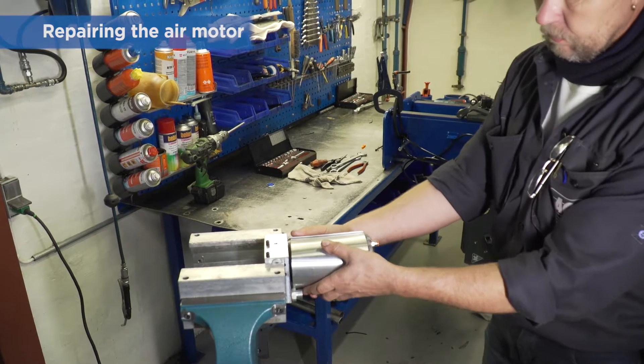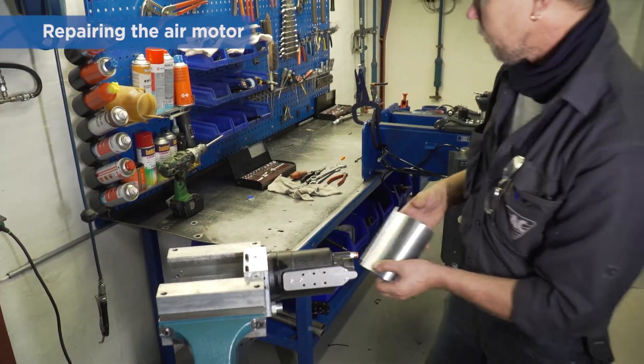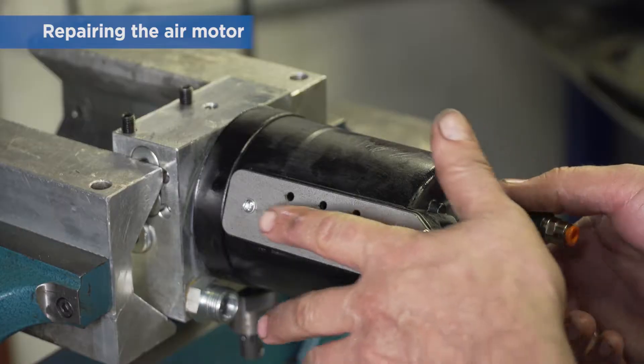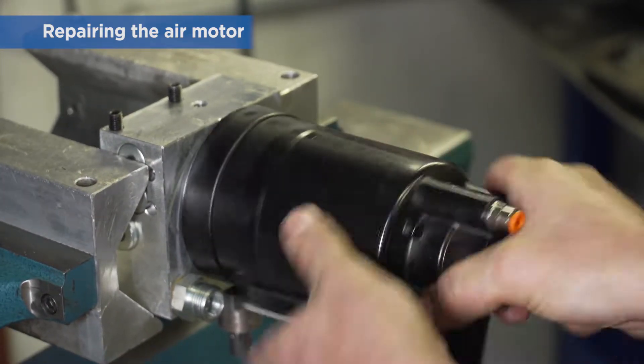If you need to repair the air motor, start by fixing the pump in a vice and then remove the sound absorber. Observe the exact position of the air motor before you remove it and remember the correct position for refitting.